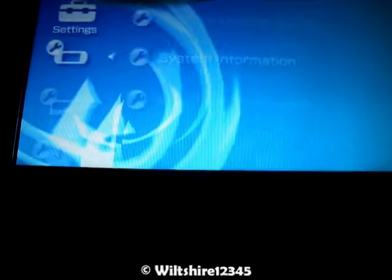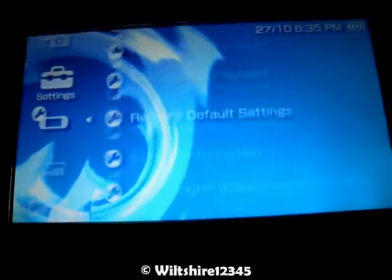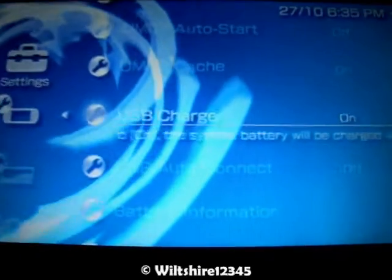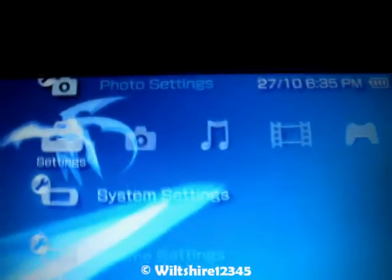Next thing you need to do is, if you're on a Slim, go to System Settings and go to USB Charge and turn it on so your PSP doesn't die as you're using it as a game controller, because you do need to have your USB hooked in there — your Type-B.